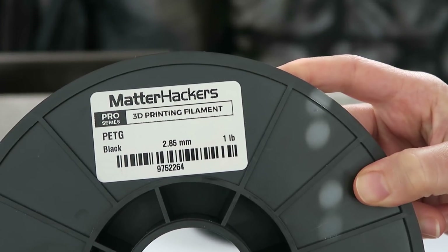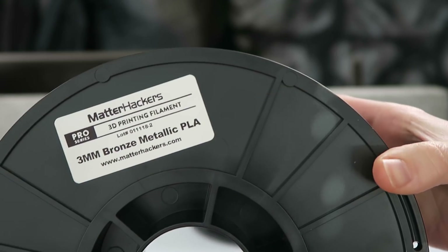Pro-series Rhino, Pro-series PETG, and then a metallic bronze Pro-series PLA.